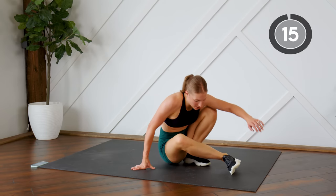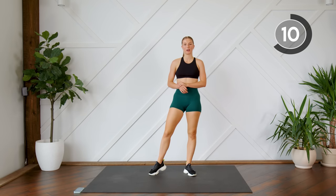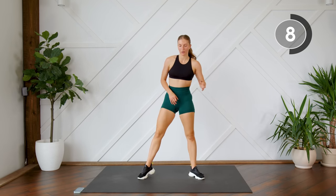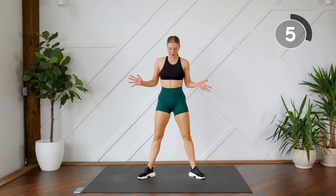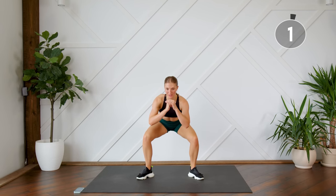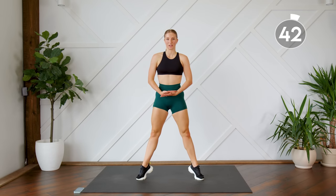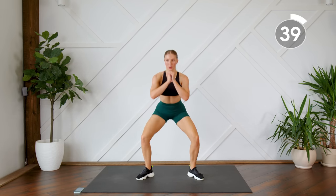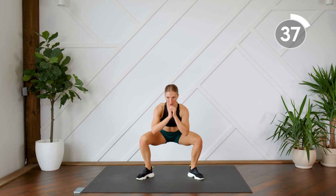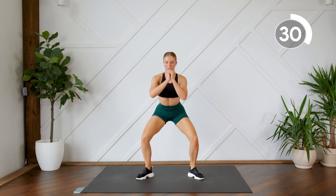We're going to stand up. Your last exercise is a sumo squat with a rise. Legs a little bit further than your regular squat stance, toes pointed outward. Come all the way down into a squat. As you come up, rise up on those tippy toes, stretching those legs, squeezing those inner thighs together. Make sure you're sitting into those heels as you come down into the squat.